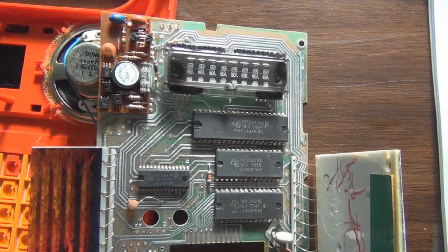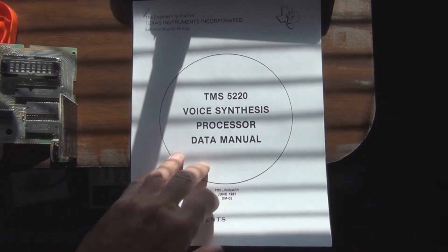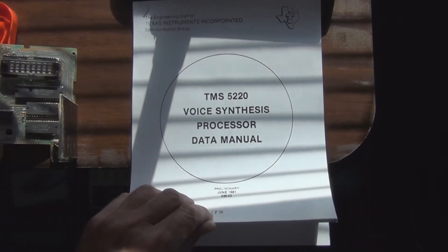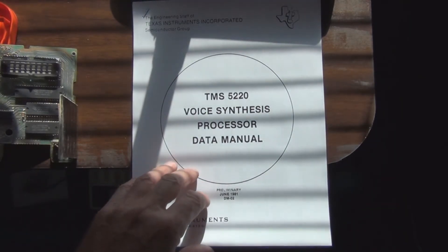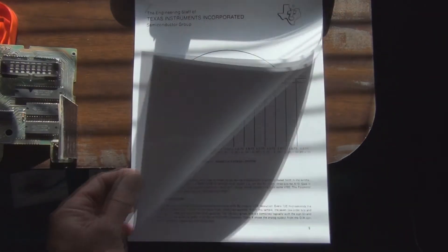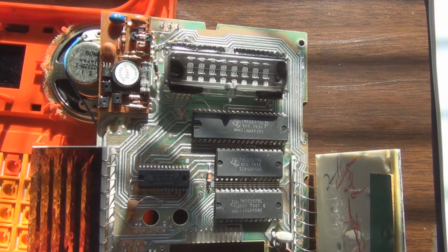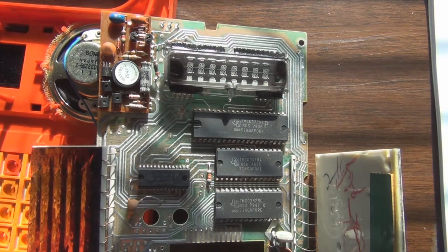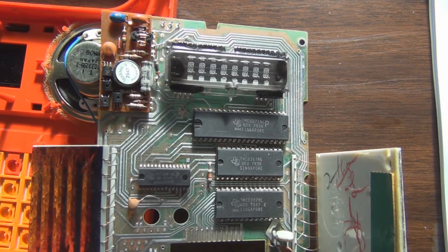I did find some initial data sheets on some of these chips. Here's one I was able to find on the internet — this covers the TMS 5220, which is similar to the TMS 50100. Hopefully the data sheets with the Heathkit course will help me be able to connect these up for the experiments in that course. So this is the initial breakdown — thanks for watching.